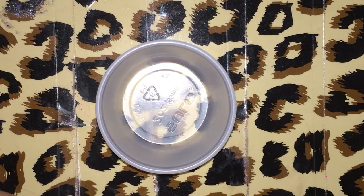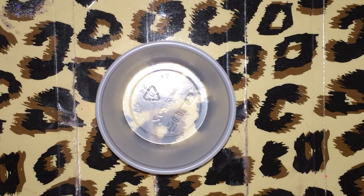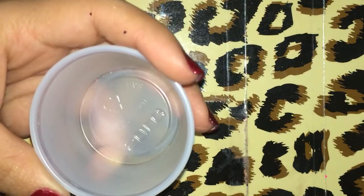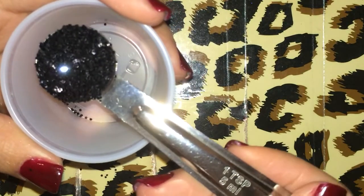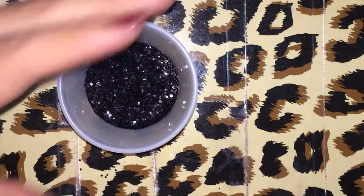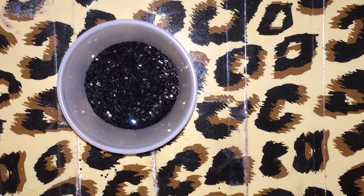So I'm going to base my mix in a black glitter. It's pretty — like it's not fine, but it's maybe a little chunky. It's probably a 0.040. So this is going to be one teaspoon of that. I'm just going to make a little bit to start off with.